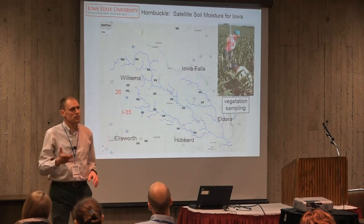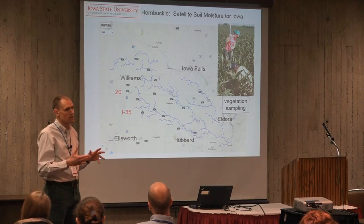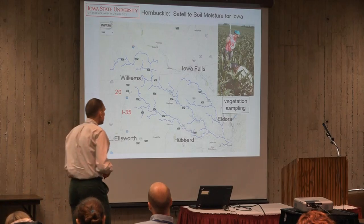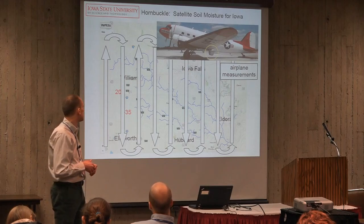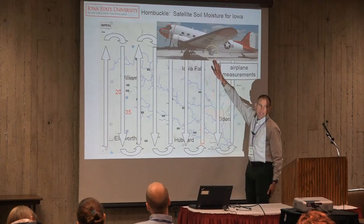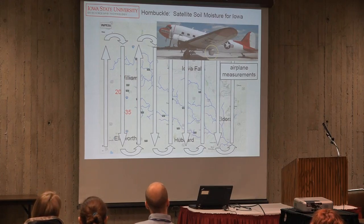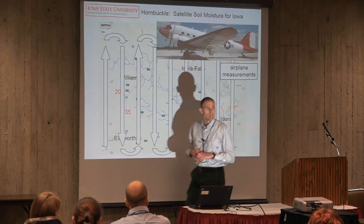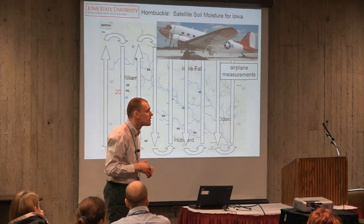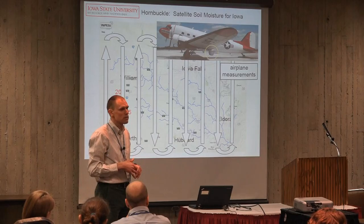We'll also be measuring vegetation as much as possible — height, and most importantly the water content in the vegetation, since it's the water in vegetation that disrupts the soil moisture retrieval process. And if you're in that area, there's an airplane you might see on some mornings during those periods with a SMAP simulator underneath, making measurements as the plane flies up and down the watershed at a finer spatial resolution of about a kilometer. They'll actually be flying from Dubuque since there wasn't space in Des Moines.